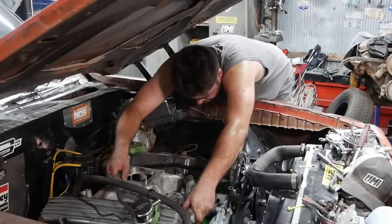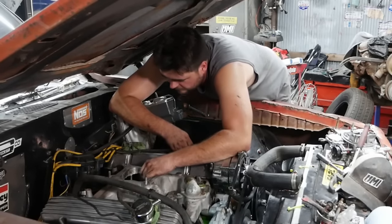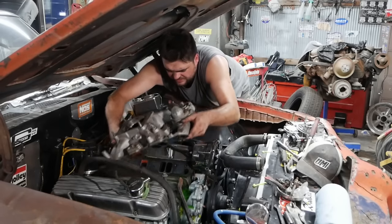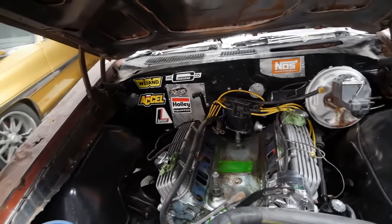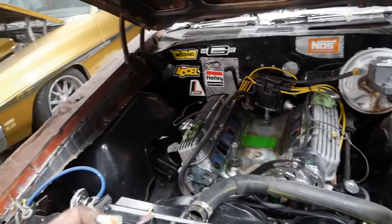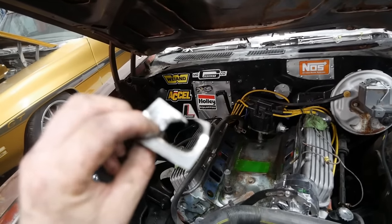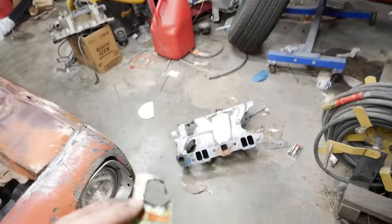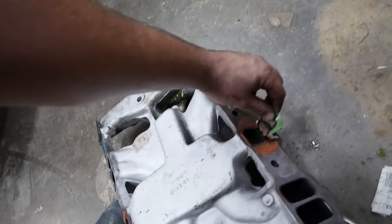Do I really have to pull a valve cover? I would very much like to not do that. Way back when I was slamming that intake in, I used a Mountain Dew can to block off the heat riser. Well, it turns out you cannot use a Mountain Dew can to block off the heat riser — who would have ever suspected that?